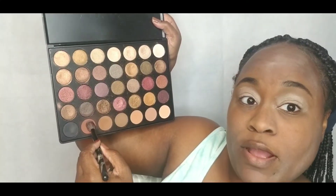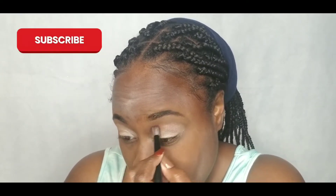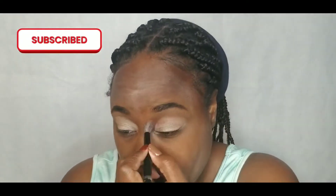I'm going to put this warm brown tone in my crease color. It's from the Morphe 35F palette. It's the perfect palette for everyday nudes and colors, especially ones you see during the fall season.